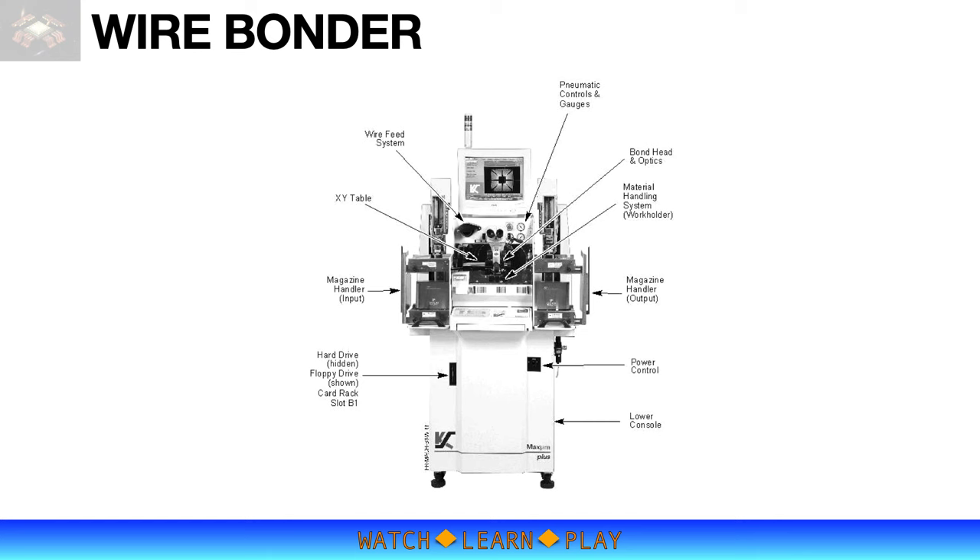Before we talk about the bonding process, let's discuss the bonding machine — or wire bonder. A wire bonder is a complex, high-tech, state-of-the-art machine that has a very precise vision and three-axis motion system. The bonder is able to see and recognize tiny die features or patterns, which are used by the machine to identify the precise device location and accurately target the bonding area or position.